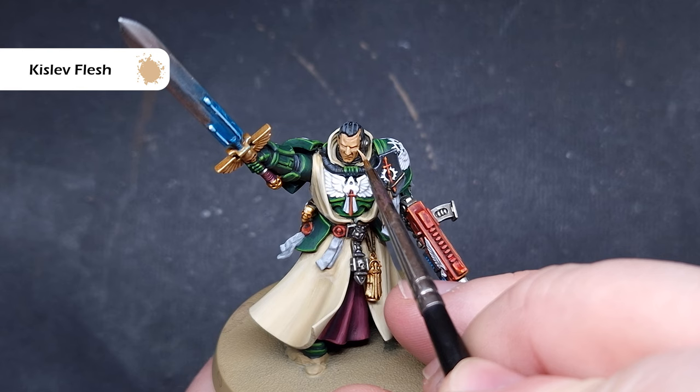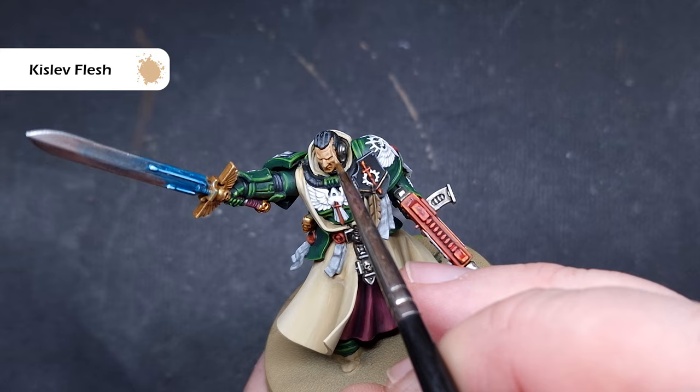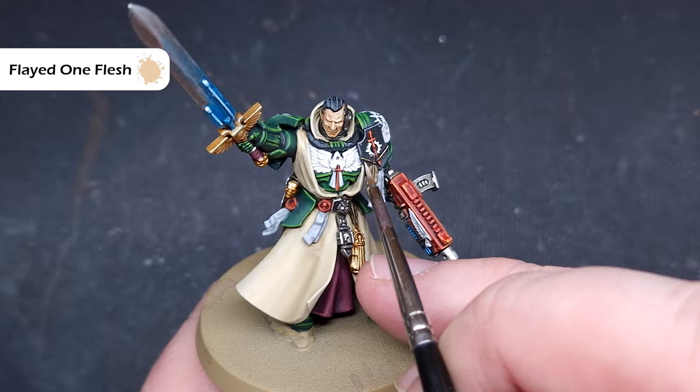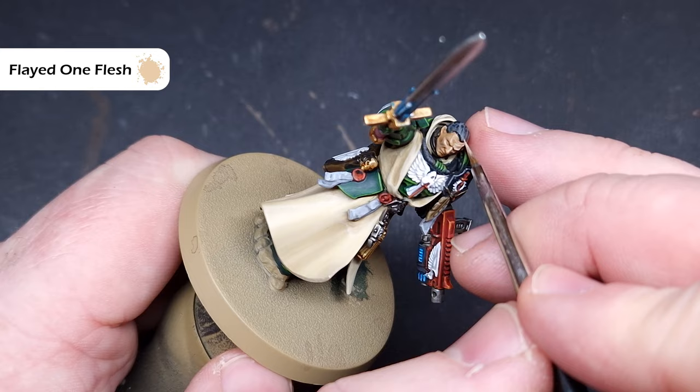Next go back to Kislev Flesh and start to highlight the face — leave the Reikland Fleshshade in the recesses, not too much on your brush, just catching the most raised areas such as the brow, the nose, and the cheekbones. We'll finish highlighting the face with Flayed One Flesh, painting only on the most raised areas for a nice sharp highlight. If you want, take a very thinned red wash or Carroburg Crimson and paint that into those scars to enhance the look of the face.